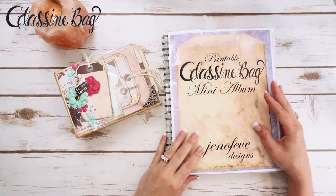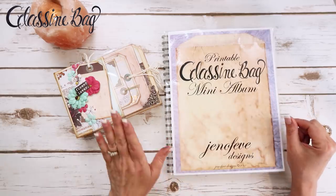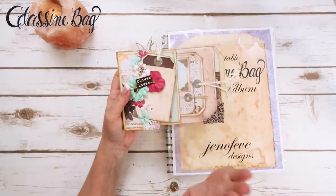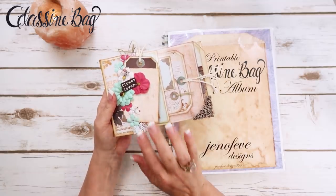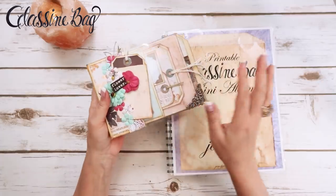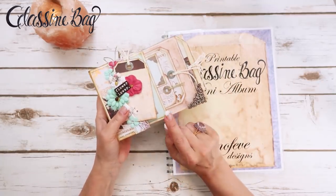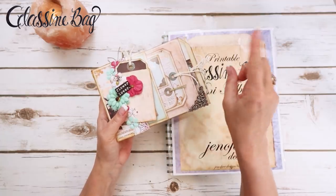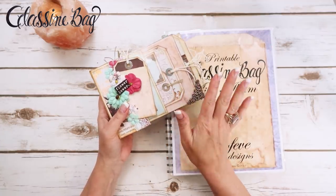The printable glassine bag mini album templates are available in my Etsy shop — there will be a link down below. There is an entire YouTube playlist on my channel just for this specific album, covering all of the ins and outs, all the different little specific things that we have done. All videos are in that playlist. I'll do a clickable link up here and down below if you want to start from the beginning.